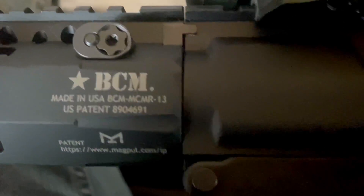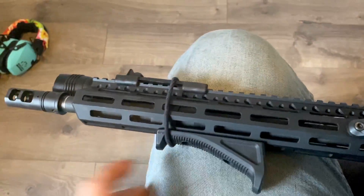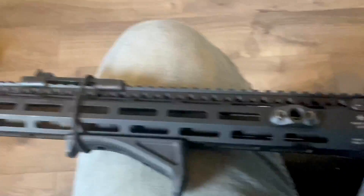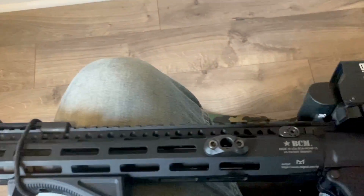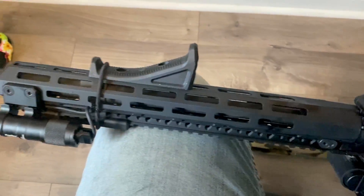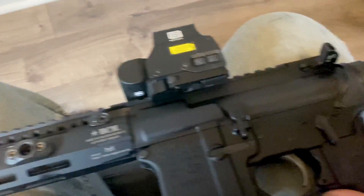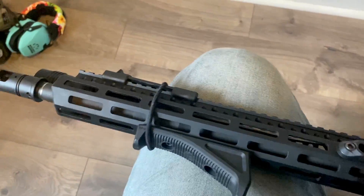Let's talk about the handguard. This is an MCMR — it's a 13 inch on a 14.5 inch setup, pinned and welded to 16 inches overall. No complaints on the handguard. You can see the finish held up nice — better than the finish on an EOTech, honestly. I just cleaned this gun recently so there's oils and stuff everywhere, but it works fine.